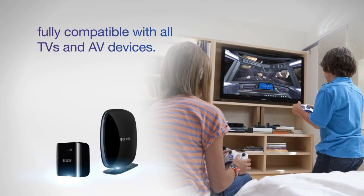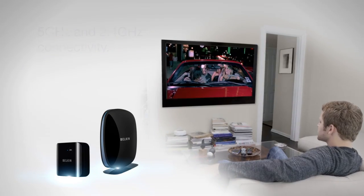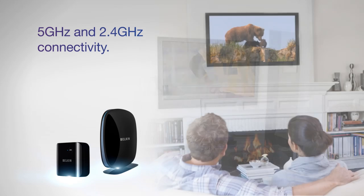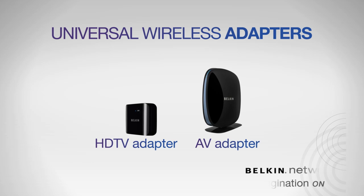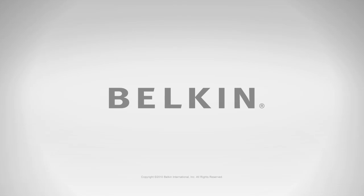The adapters work with TVs and devices from any manufacturer, and dual-band technology ensures less interference and a better signal. Belkin's Universal Wireless Adapters, where high-performance video streaming meets home entertainment.